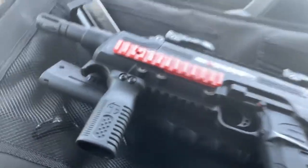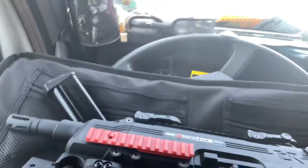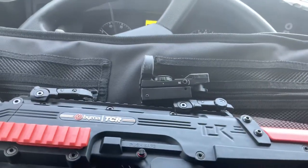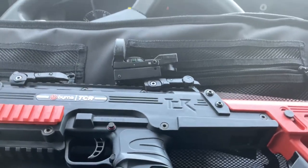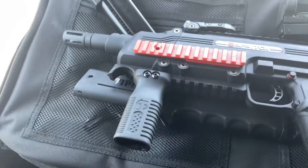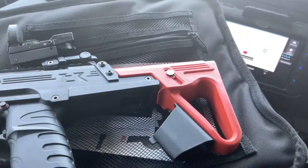I bought this little red dot to put on there. I might put a scope on it but I want to keep it kind of small, so I'll probably just put that red dot on it. Hopefully I'll shoot it today or tomorrow — I haven't even shot it once yet. Okay, that's my Burner TCR.